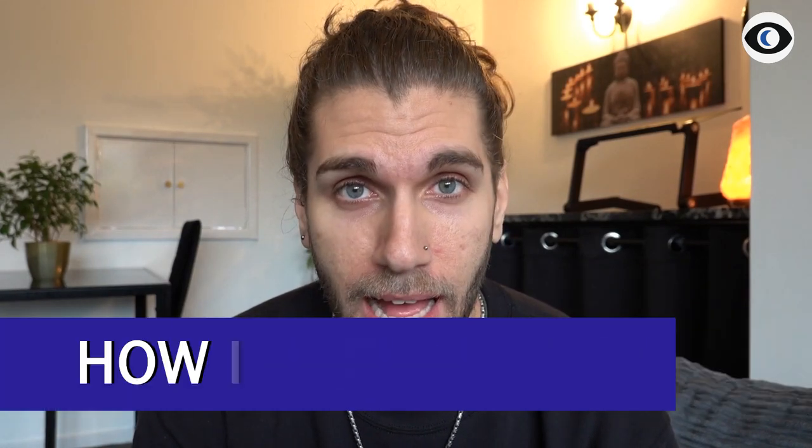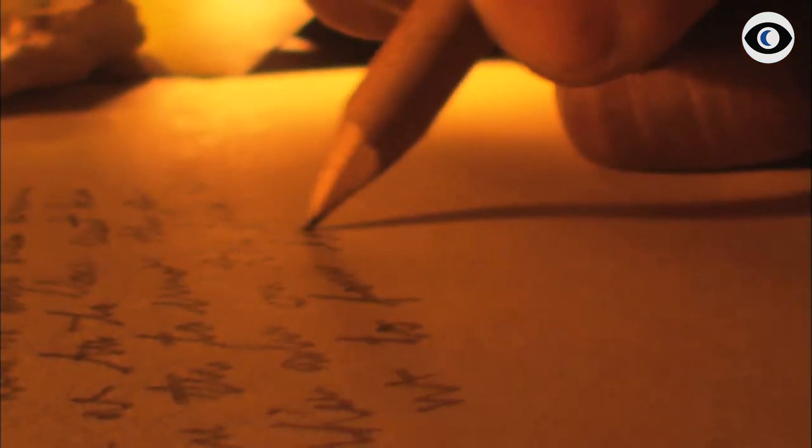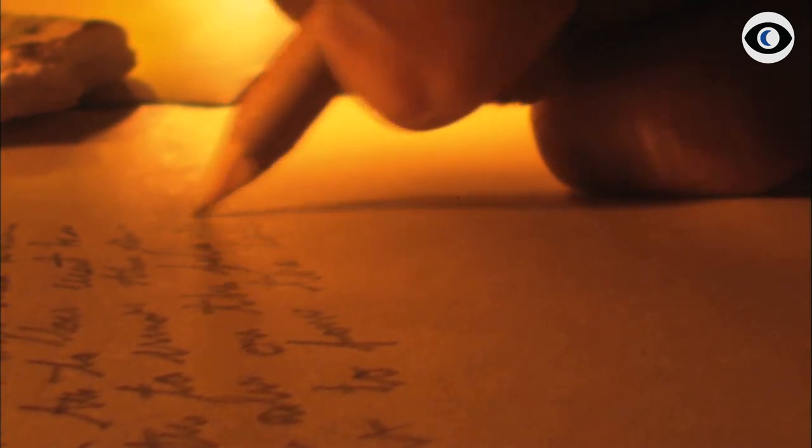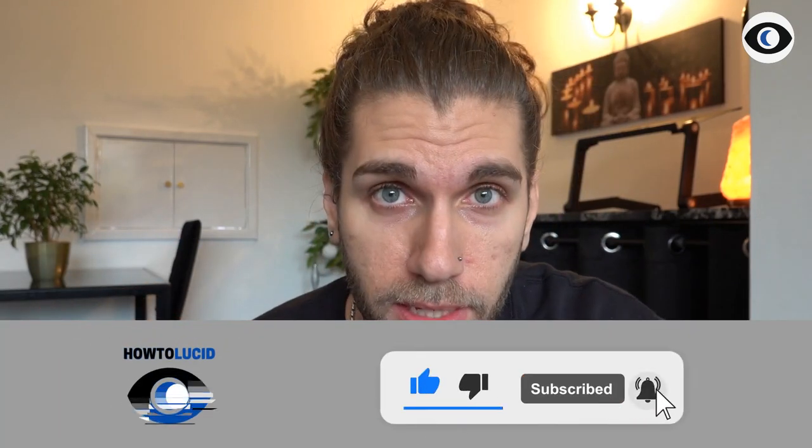I want to talk about how I personally dream journal today, which is very different to how I used to do things. I used to have a physical notepad, as many of you might have tried or maybe still do. I would literally have pages and stacks of paper where I would handwrite everything out, leaving a space between each line to go back and add notes.